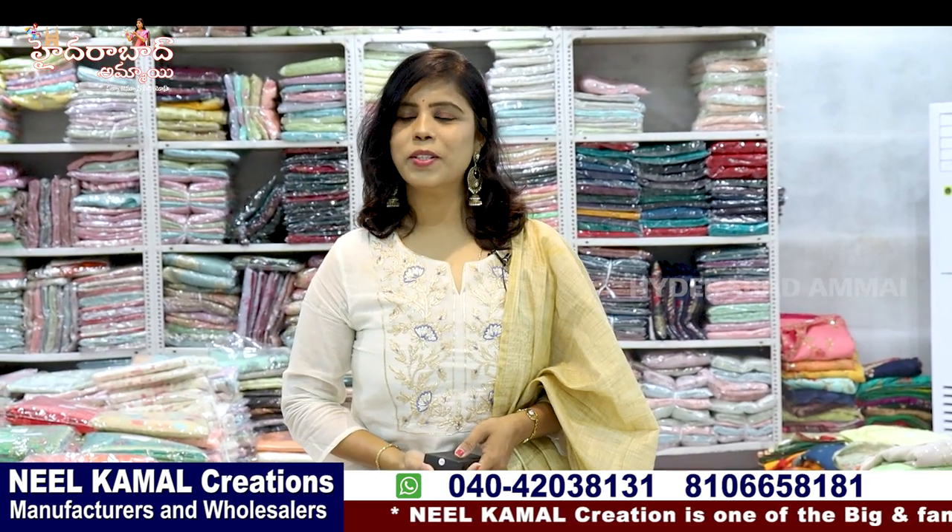Hi, hello everyone. I am Banu. Welcome to Hyderabad Ammai Channel. Today I am Banu from Neel Kamal Creations. This is an old sale shop.